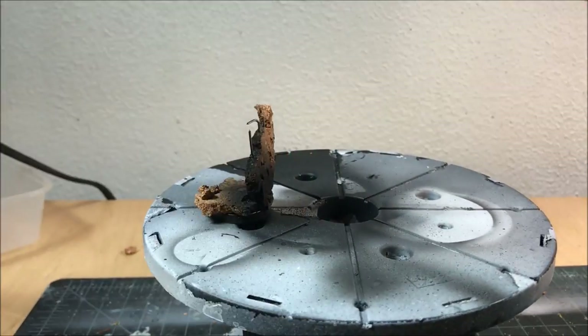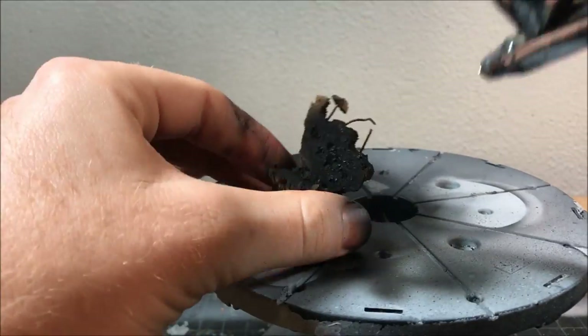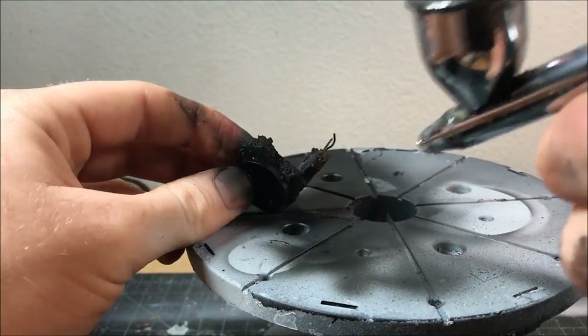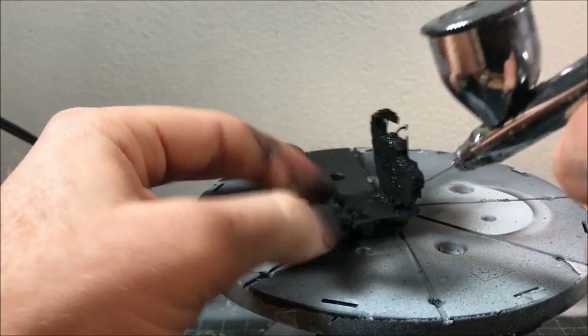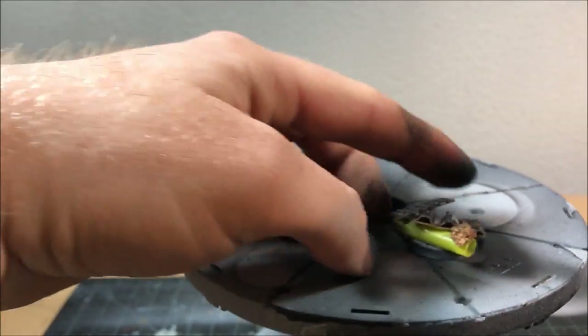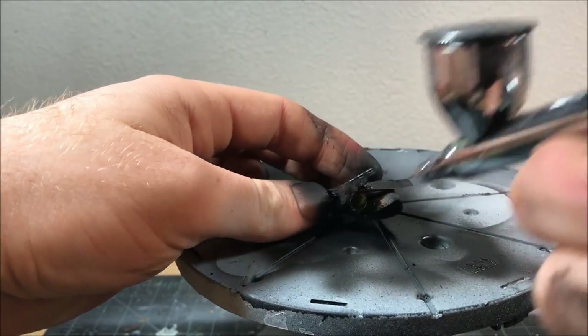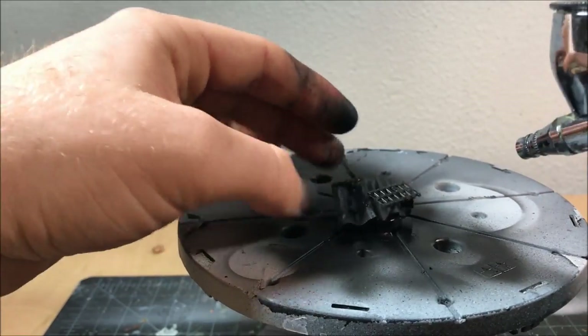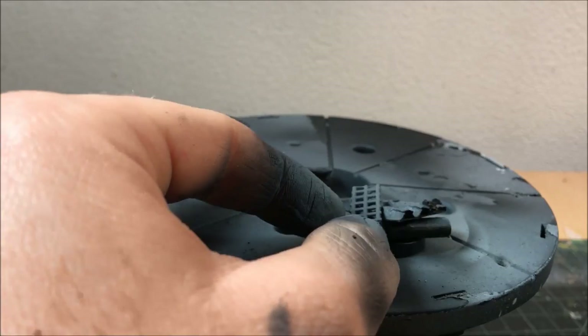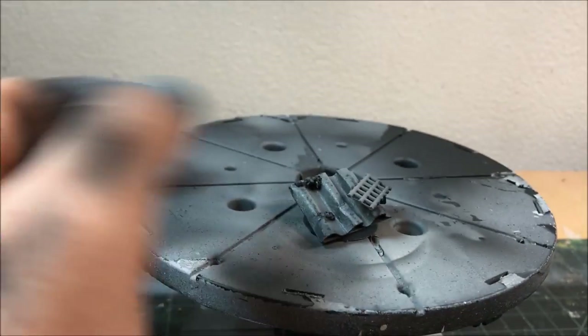Now we have to prime all these pieces. I'm just going to prime them black with my airbrush and then do a zenithal highlight — sprayed from a 45-degree angle with some gray. This makes the whole painting process much easier: it shows me where to highlight, where the shadows should be, and also means I can water down my paint more and let the base coat do more of the work blending the lowlights and highlights.